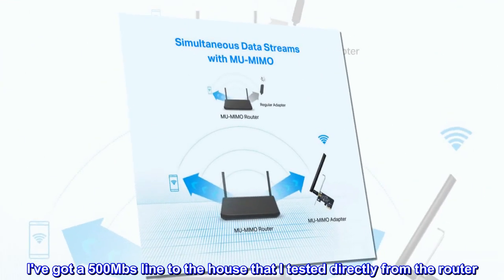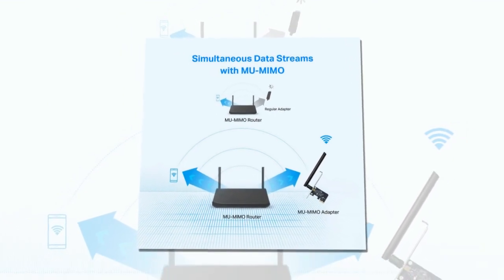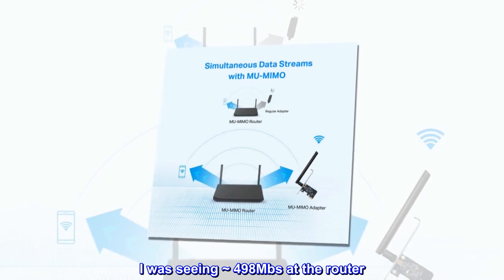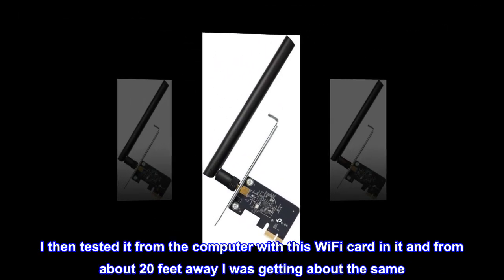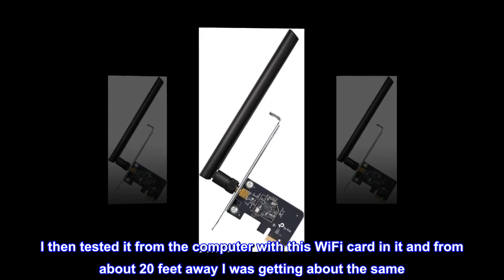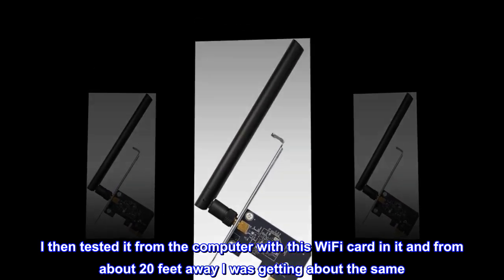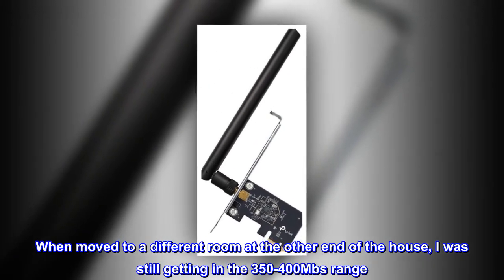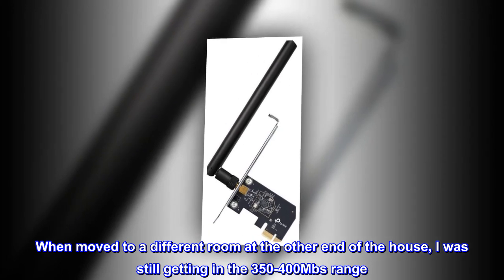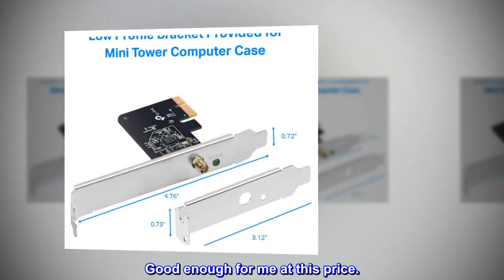I've got a 500 Mbps line to the house that I tested directly from the router. I was seeing approximately 498 Mbps at the router. I then tested it from the computer with this Wi-Fi card in it, and from about 20 feet away I was getting about the same. When moved to a different room at the other end of the house, I was still getting in the 350–400 Mbps range. Good enough for me at this price.